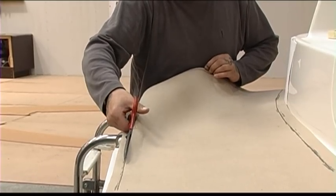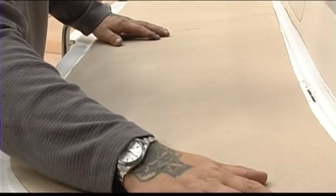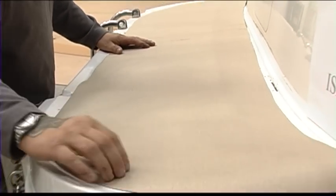Find the center line and transfer it to the template. Cut the template out to full size and lay it on the deck to check that it fits.